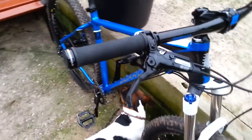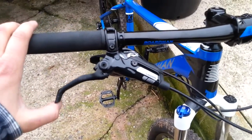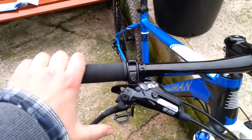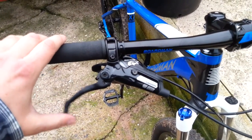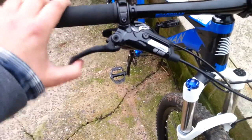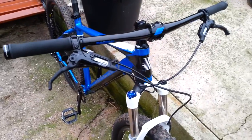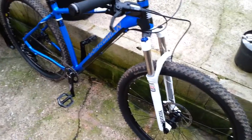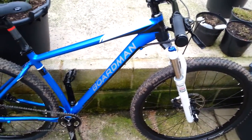Now to the brakes — the brakes are SRAM DB5s. I've had a lot of trouble with these. The feel of them is really nice, quick and responsive, but they just don't have the power. I've got DB1s on the other Boardman and they've got more power — the DB1s might be heavier but they definitely have more power without a doubt. I've done everything to these: cleaned them off with spirits, sanded them down. I really have put a lot into them but they just don't have the power.